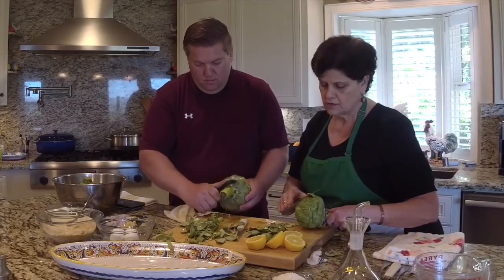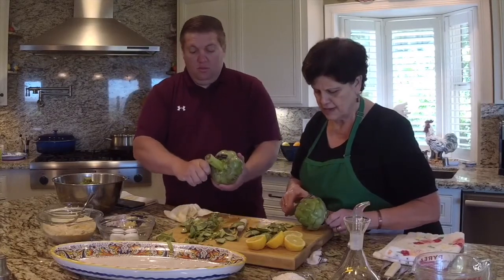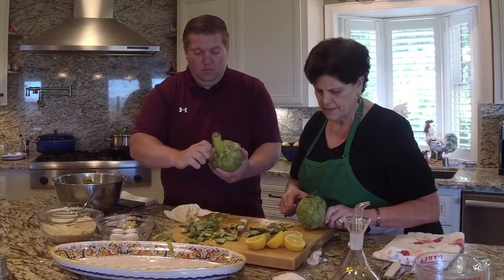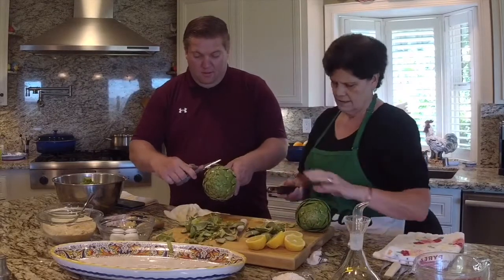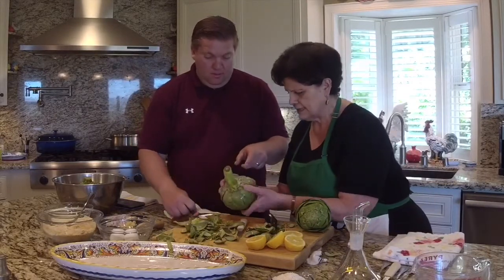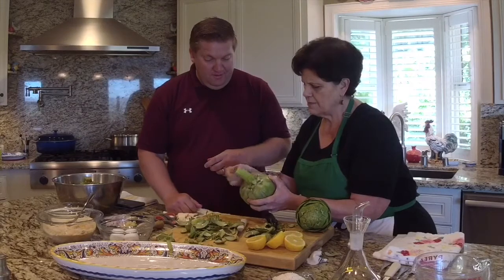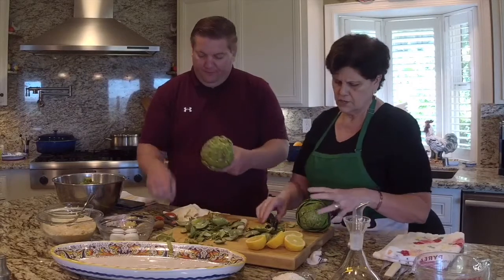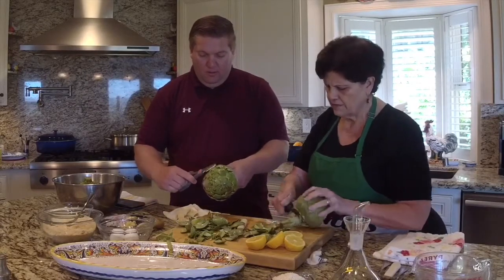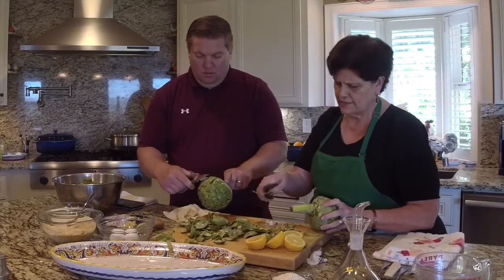Here I have a bowl of water with lemon in it, and I'm putting the artichoke in there. The minute you start handling the artichoke, it starts to oxidize. We're going to make four artichokes today. Not taking the choke out is saving us a lot of time — I don't think it's necessary; it seems to work fine just like this.